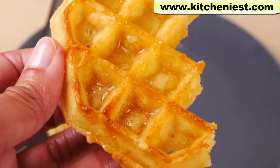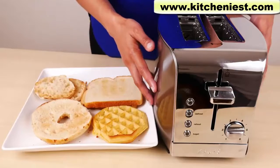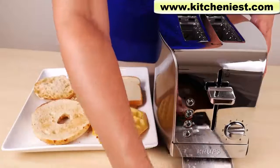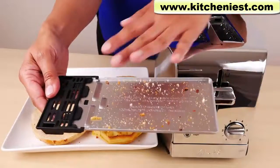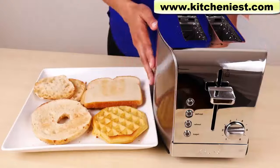To clean, unplug the unit and let it cool down. After the unit cools, you can pull out the crumb tray. You can see all the crumbs from everything that I've toasted — just throw the crumbs out and wipe down the tray. It just slides back. The outside can be wiped with a damp cloth.